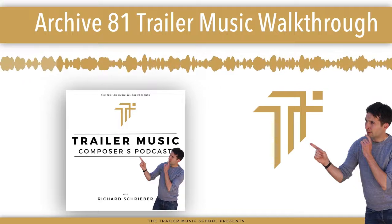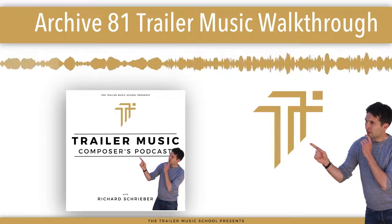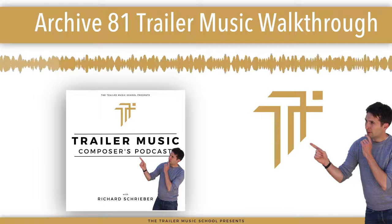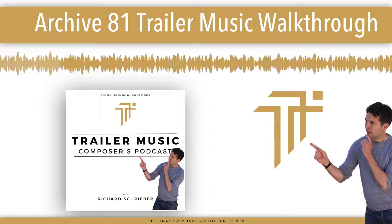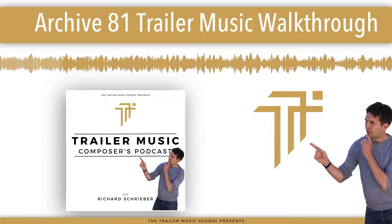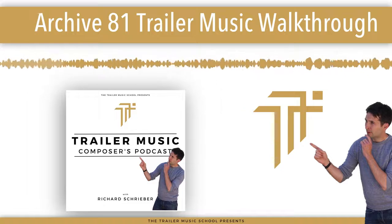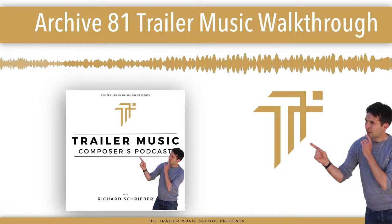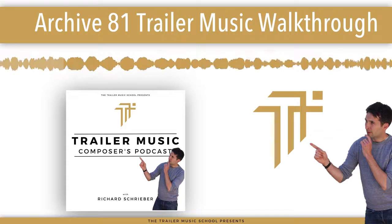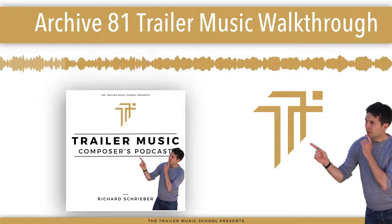We're looking for an artist - someone who can restore a recently acquired collection of damaged video tapes. Well, no kind of damage. Fire damage. There's just one hitch. Because the materials are so fragile, they can't be moved, so you'd be doing the work at our remote research facility. Creating this archive, putting this puzzle together - well, it would mean the world to everyone who lost someone in that fire.